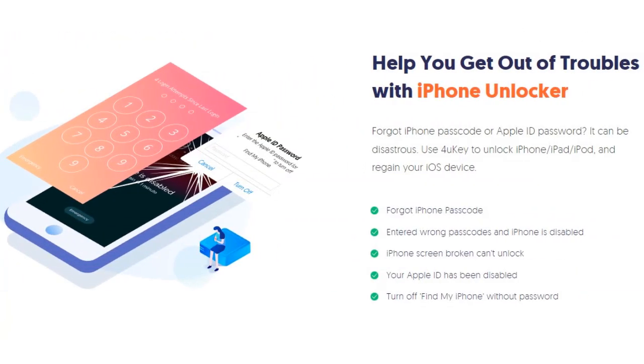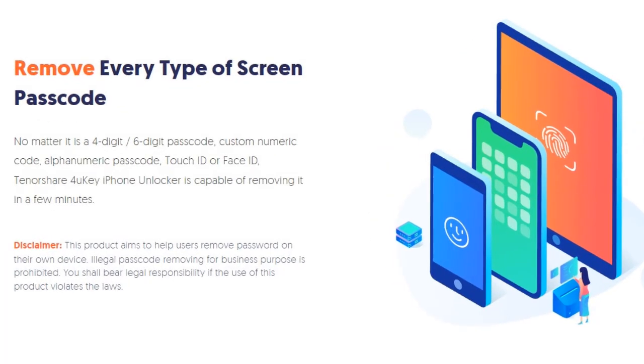Use 4UKey to unlock iPhone, iPad, iPod, and regain your iOS device. No matter if it is a 4-digit or 6-digit passcode, custom numeric code, alphanumeric passcode, Touch ID or Face ID, Tenorshare 4UKey iPhone unlocker is capable of removing it in a few minutes.